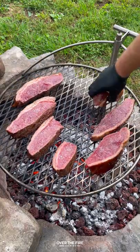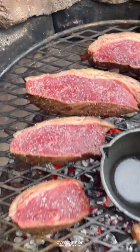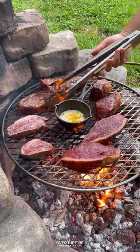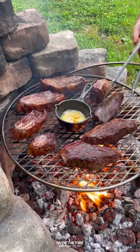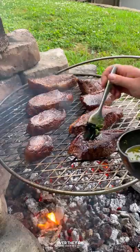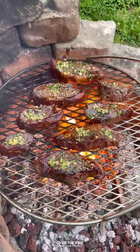Add those steaks back to our grill to cook for a couple of minutes until they hit about 120 internal. I'm then going to preheat a cast iron basting skillet with butter and minced garlic. Once that butter is bubbling, we're going to add some chopped parsley and hot sauce, flip the steaks over, and begin basting them with that butter.